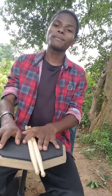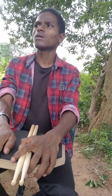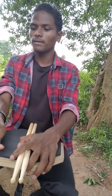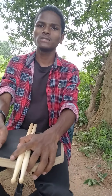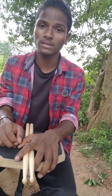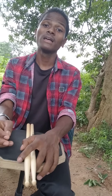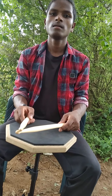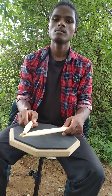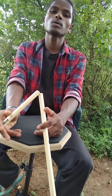It's very important to hold your drumsticks correctly. At a concert or performance, the audience and judges look at how you hold your drumsticks. If your position is bad, you might fail and you can develop bad habits. There are three methods for how to hold your drumstick.